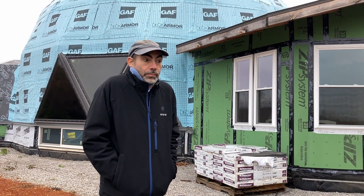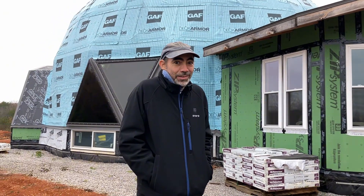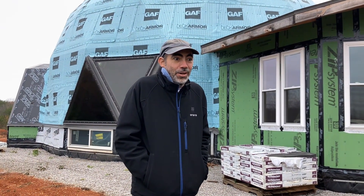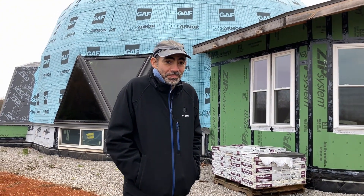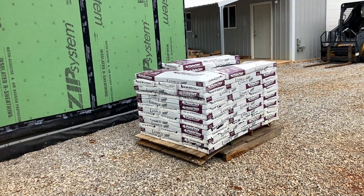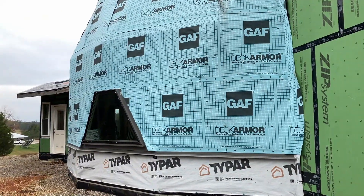Are you ready for some roofing? No. No? No. This is the day we've been waiting for for ages. I know. The roofers are coming. Hopefully by the end of the day, some of those shingles will be on our dome.